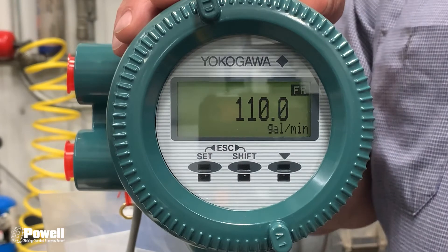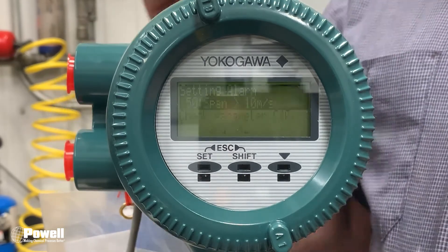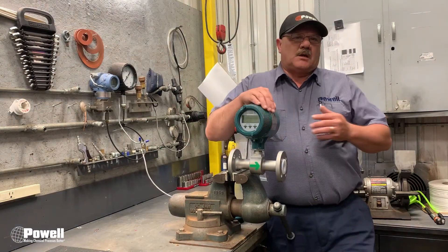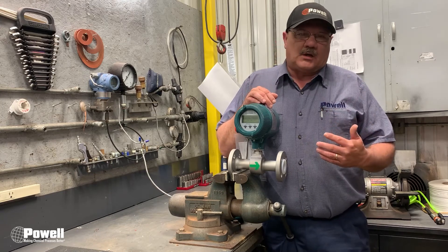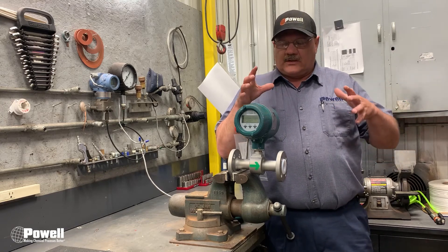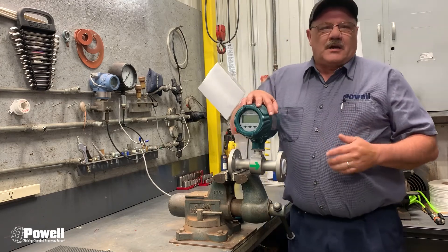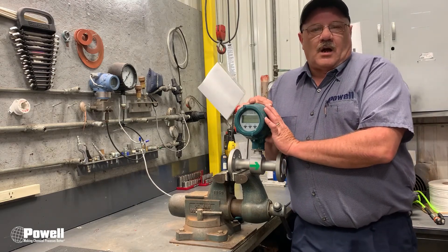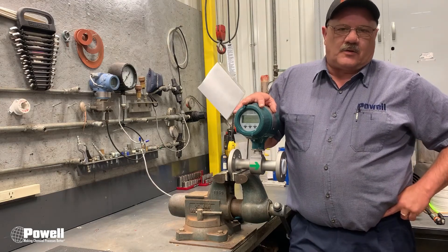If everything seems right but you are still wondering why your gallons per minute reading is off, the next step would be to clean the electrodes on the inside of the flow meter — we did a video on that a few weeks ago. The key point to take away from this video is that the scaling of the transmitter and the scaling of the PLC must match: in today's example, at 50% your HMI should display 50 gallons per minute. Please like and subscribe to our channel, comment below with ideas for future videos, and visit us at powellsolutions.com. See you next week!